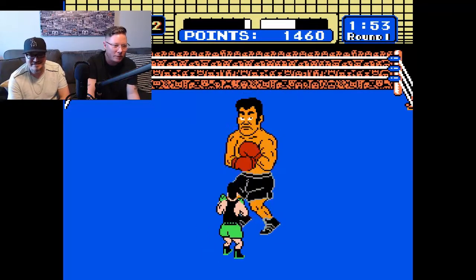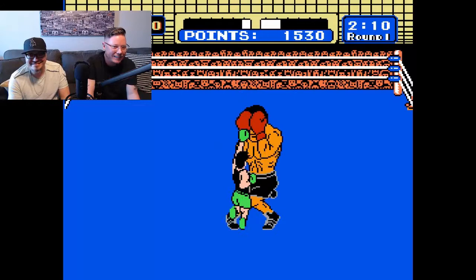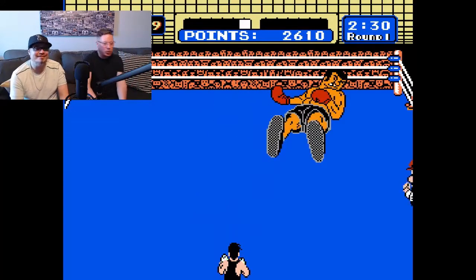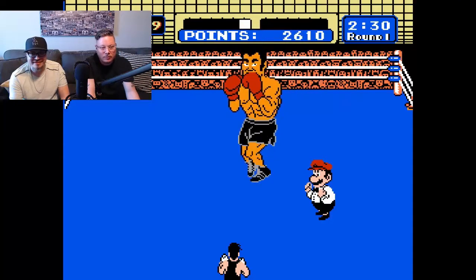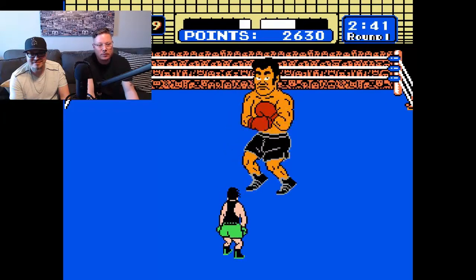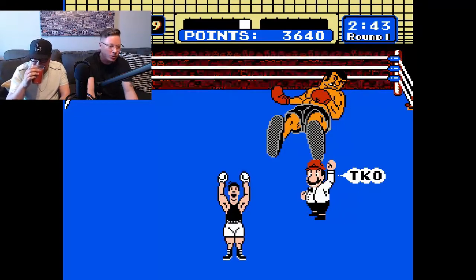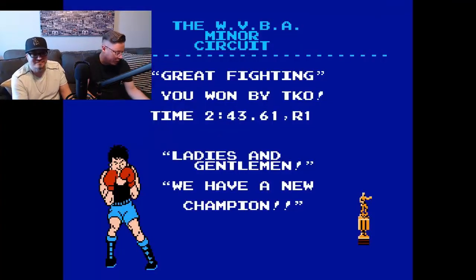Gotta watch those eyebrows. Just take their life — gotta shave those eyebrows. It's crazy that Mario's in this as a referee. They always try and fit him in somewhere, try and squeeze him in. Good job. Yeah, I couldn't remember which way he was going. Should we switch to another game? Yeah, for sure. Yeah, Mike Tyson's Punch-Out, a classic. You know, people out there who may not know this title, but it's a good one.